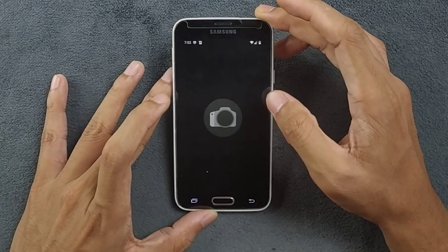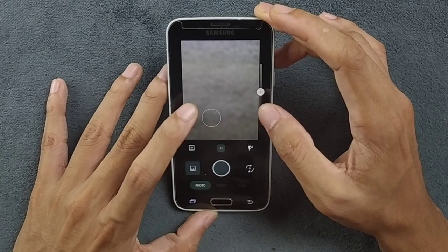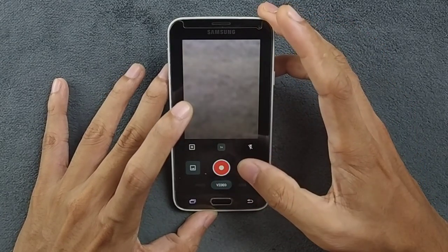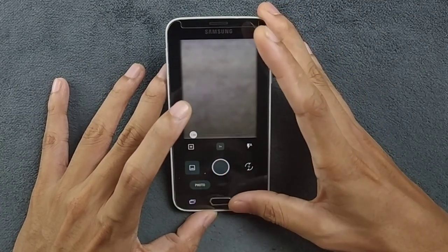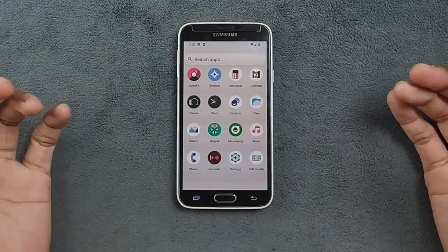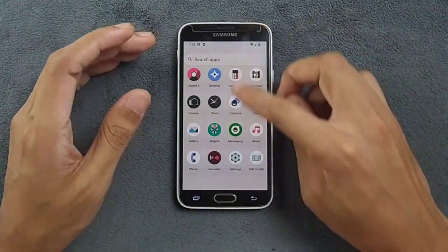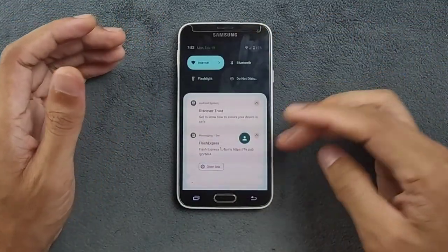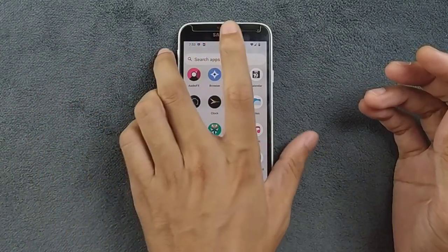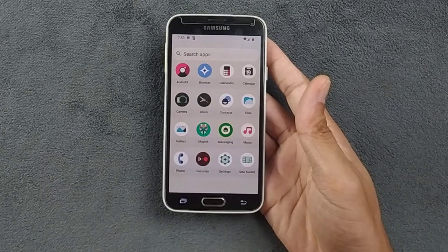Camera is working perfectly fine. We have a camera application — it's not like the previous Snapdragon camera app, but this one is pretty good and working perfectly fine. I did not find any GCam that works on this device. Other than that, everything is working perfectly fine — phone calls, messaging, Bluetooth, everything. No major issues. Everything is working well for a 10-year-old device running Android 14.